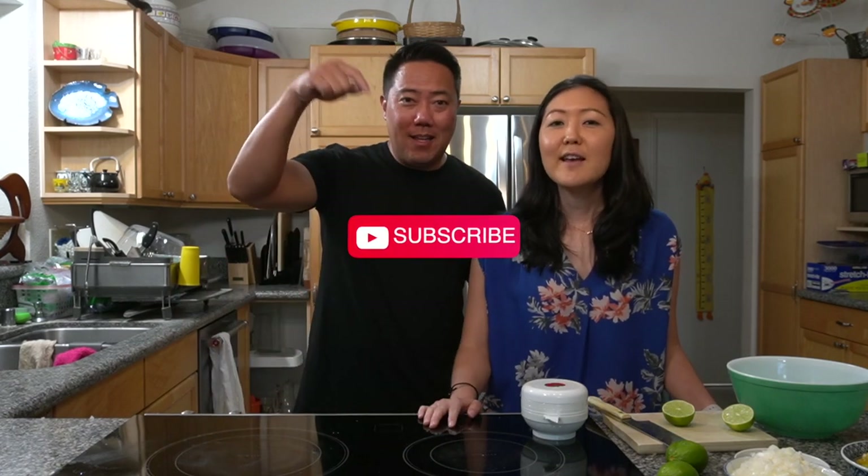So if you're new here, I'm Carrie. This channel is all about Hawaii food and family. This is my husband Reed, and I hope you enjoy being in the kitchen with us. Make sure to like this video and subscribe to our channel if you haven't done so already. Let's jump right in.